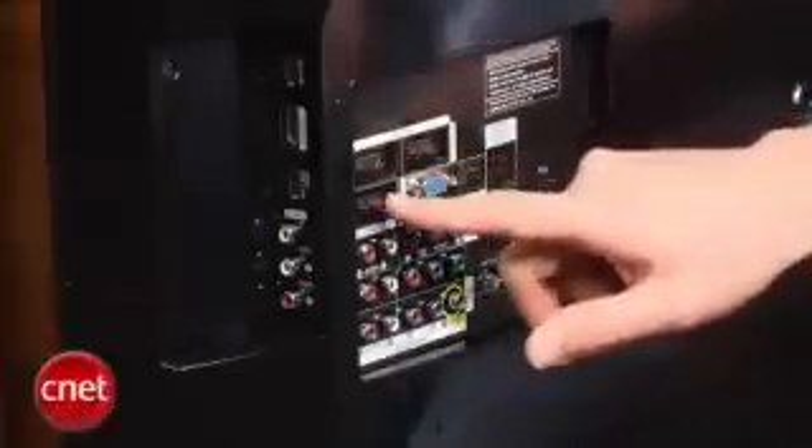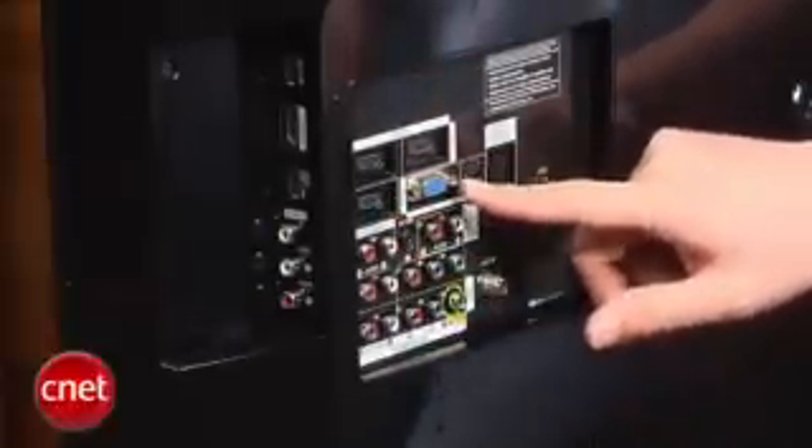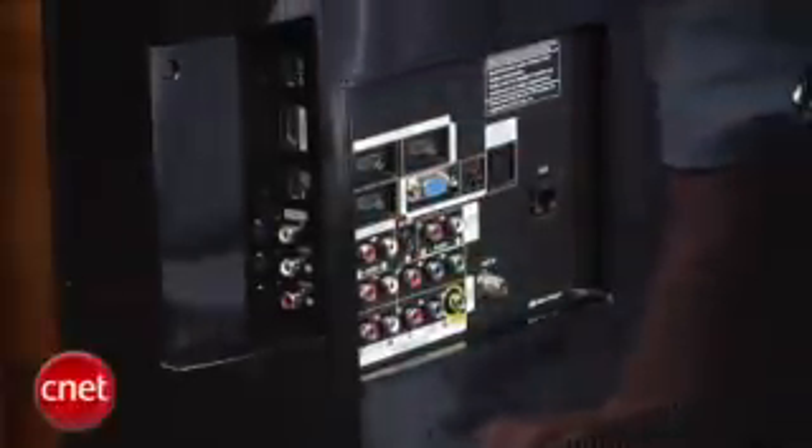Around back, you'll find three HDMI inputs as well as two component video and a PC input. The side panel adds a fourth HDMI input, with plenty of overall connectivity.